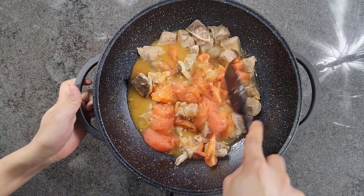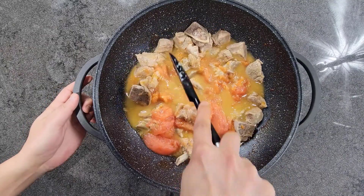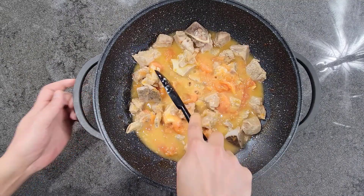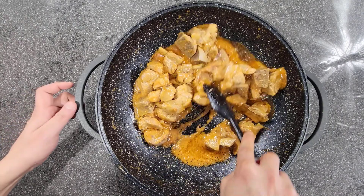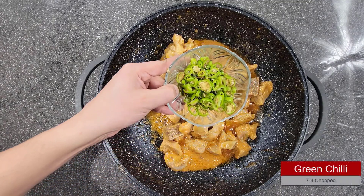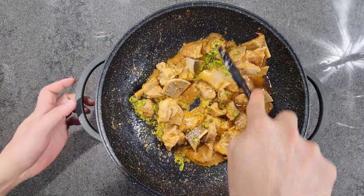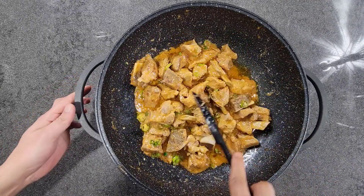Once the tomato skin is off, all you have to do is mash the tomatoes so that they mix and dissolve. Trust me, this curry is going to be very amazing. Now, as you can see, the oil has started coming to the top. We are going to add green chillies — I have chopped some — and mix it in. It has already started to smell incredible!